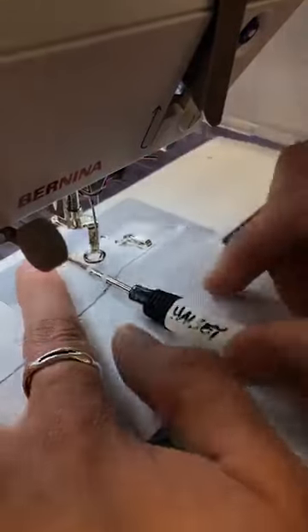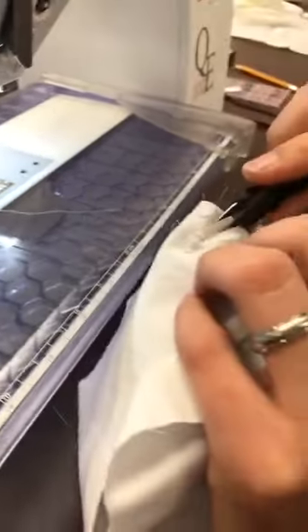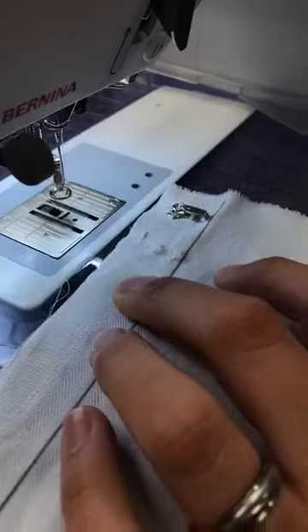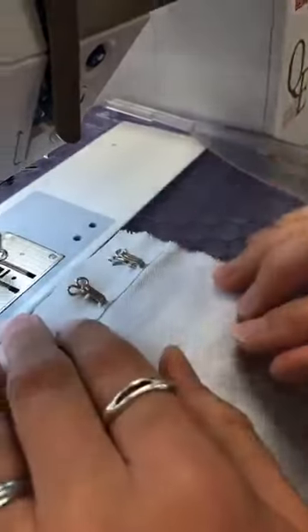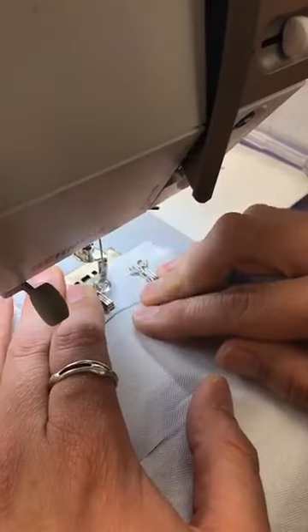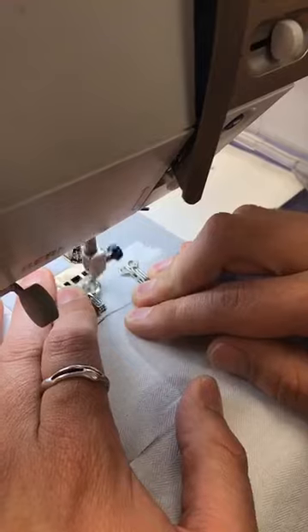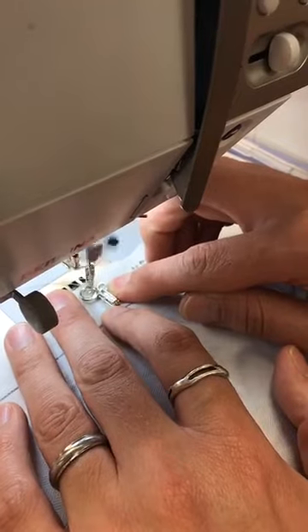You want to leave the awl in there when you clip your threads, otherwise they'll collapse. Clip your threads, then take the awl out — the space from the awl allows you to slide in your big hook. This works for teeny weeny hooks too; you just adjust your bar tack and the space between the bar tacks depending on the size of your hook. Then you can shrink your stitch width a little bit and come back and tack the base in one, two, three, four places — whatever you feel is secure for what you're closing.